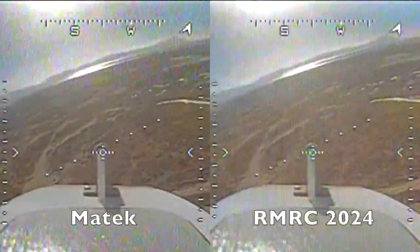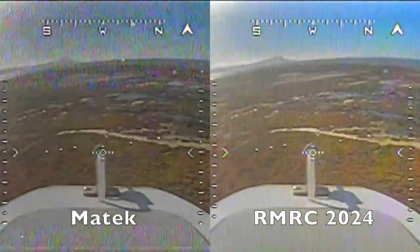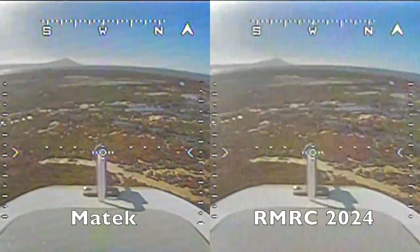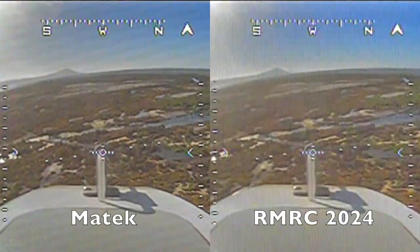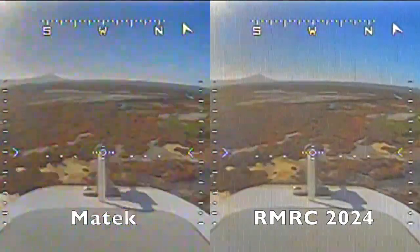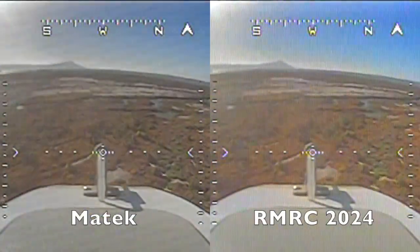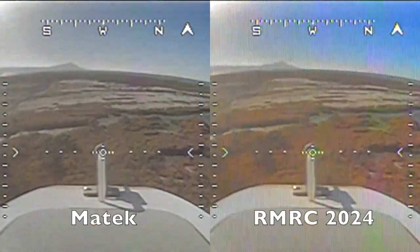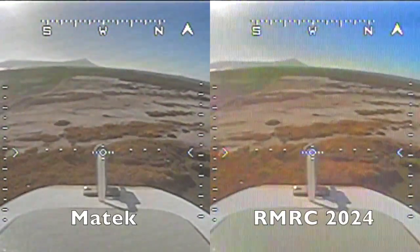Each RF environment is different, with its own sources of interference, multi-path disruptions, and its own challenges for the equipment to deal with. The results of such a test might be affected depending on what other specific equipment you're using and other transmission sources in the area. It's also not the same thing to do a test of difficult conditions at close range — often referred to as a penetration test — as it is to do an ultimate range test in good conditions.